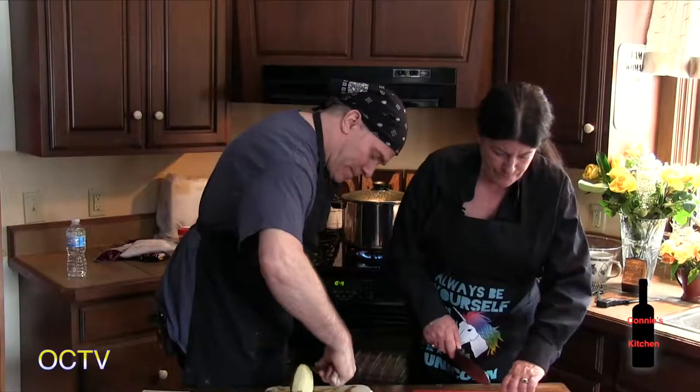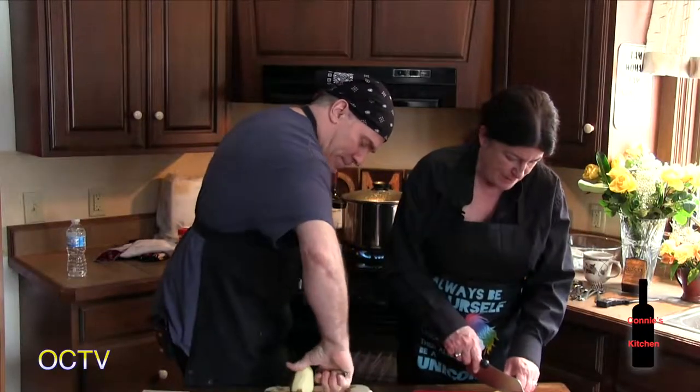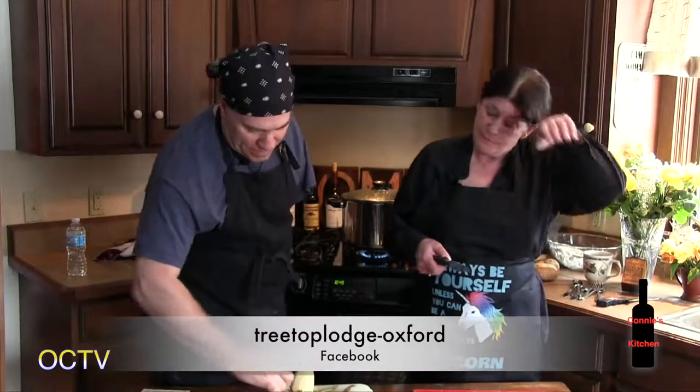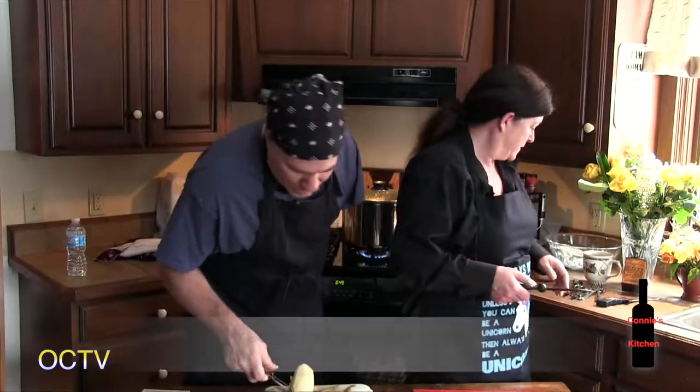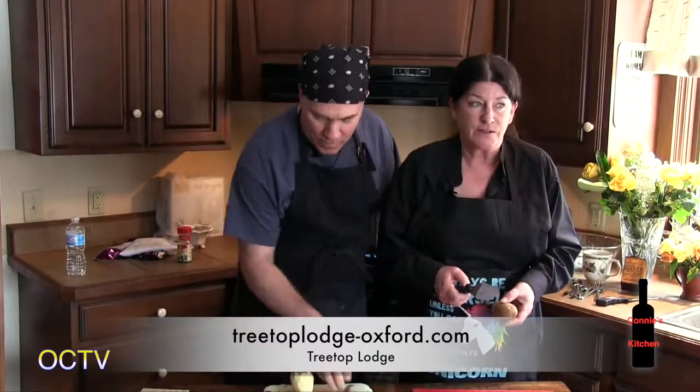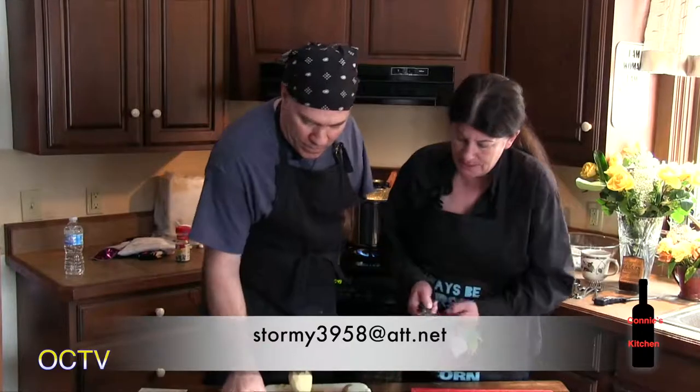Connie does her contact info spiel: I'm Connie Miller from Treetop Lodge and this is Connie's Kitchen. You can reach me at 248-933-4579, on Facebook at Treetop Lodge Oxford, at the website TreetopLodgeOxford.com, or email Stormy3958 at att.net.